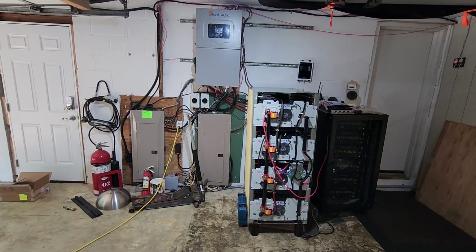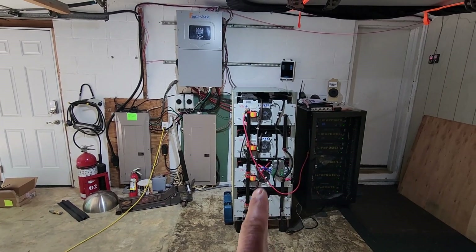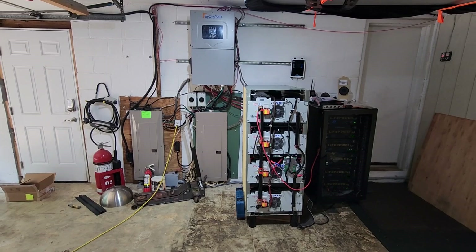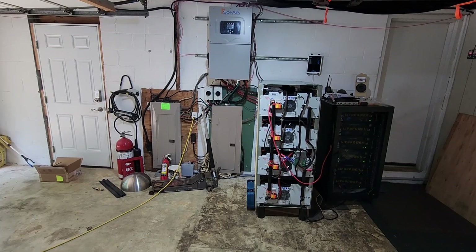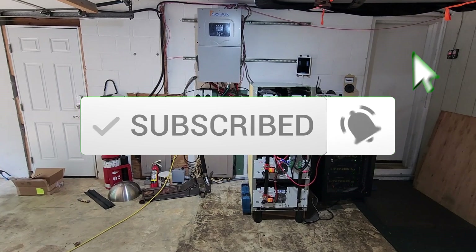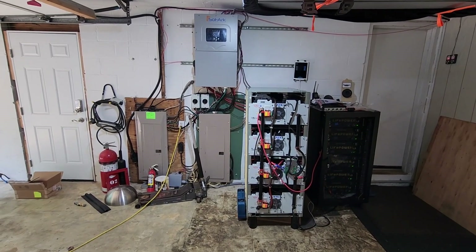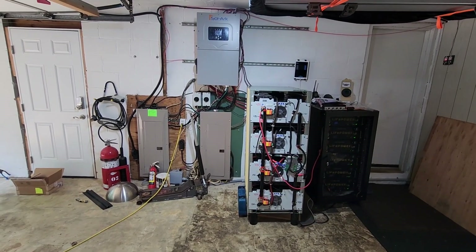Hello everyone, welcome back to another video on this DIY off-grid storage solar system. As I'm waiting on a few parts on these batteries, I figured I'd make this video. A lot of people have been requesting a video on my entire system to see what I have going on and how I put it together.